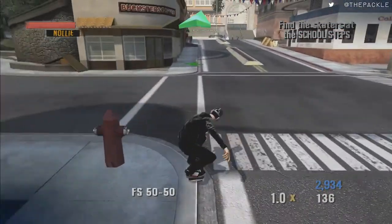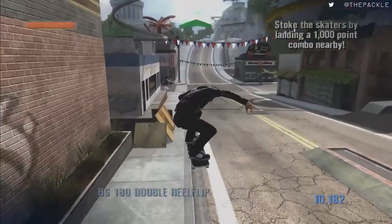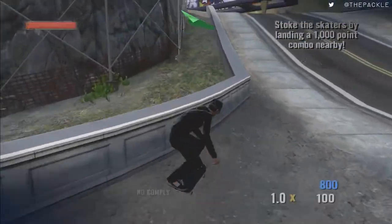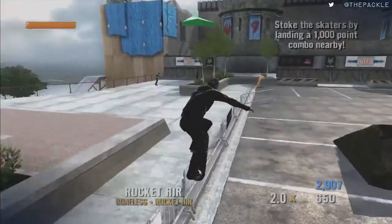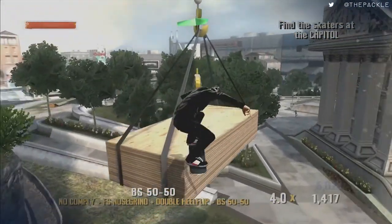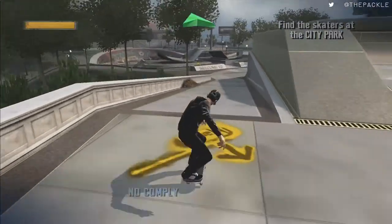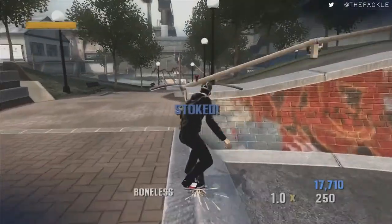Get over here, get a combo started, and land right in front of them. Then make our way down and up the hill to Hilltop. Land in front of these guys, quick turn around, then jump down here about that specific jump point to get this secret token. Jump down, land in front of them, go ahead and get this gap right here. Get another combo going — this one's pretty lenient — land right there. Now they're stoked.